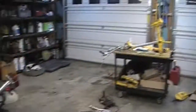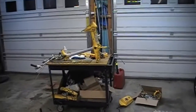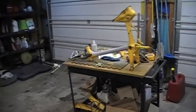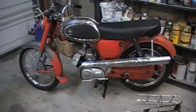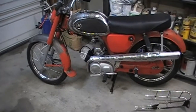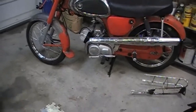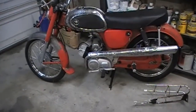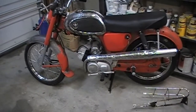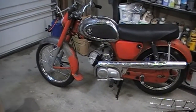Once I get done with this project on the bench, I will start tearing apart either the Suzuki TC-185 or our '64/'65 Yamaha Campus 60, and we are going to do that one in complete jet gloss black. Pretty excited about that. It runs just fine — I've got to replace the clutch, but I've already got the clutch stuff for it. Pretty cool.